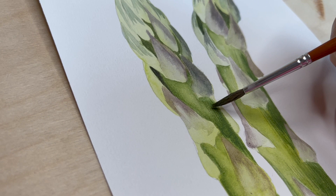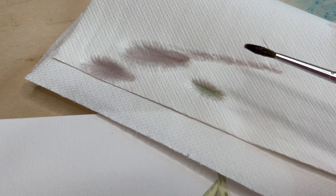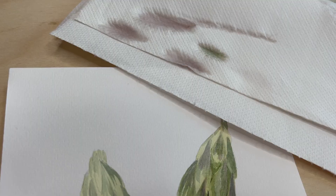Watercolours don't react like I'm used to. The watercolour brush is a disaster — even if I dip it in water and dry it, there are still fibres sticking out.